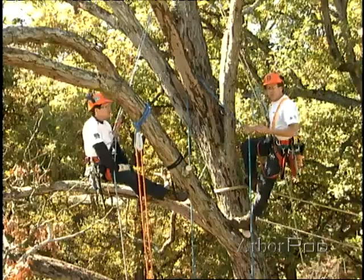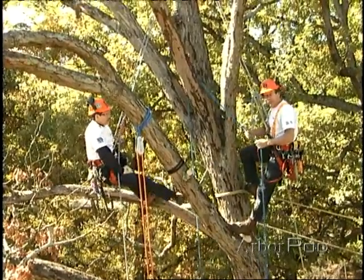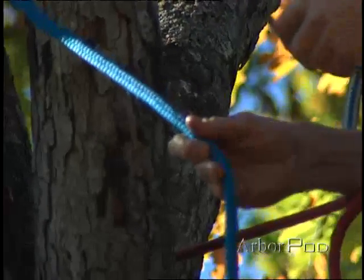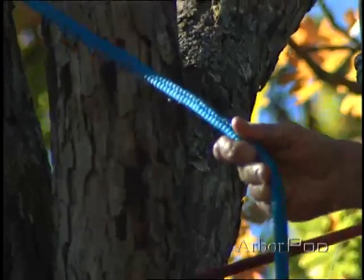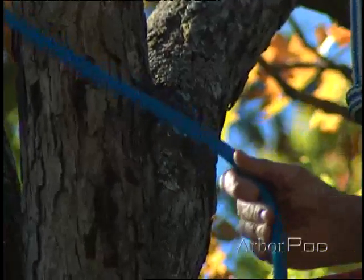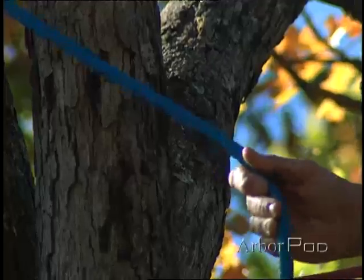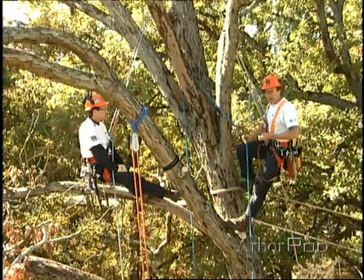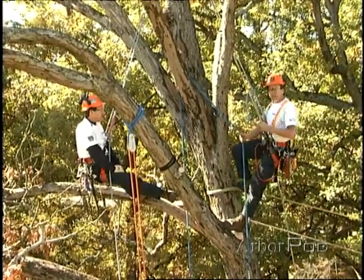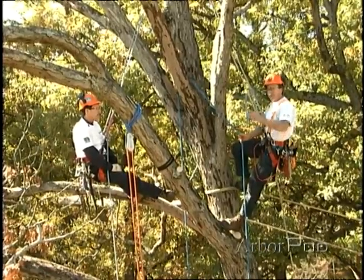Other things to consider in natural crotch rigging are the choices in ropes we're going to use. Here I'm using a 12-strand. A 3-strand might also work better. Generally, ropes with larger strands are better and have more resistance to abrasion. Abrasion is obviously a byproduct of friction, and friction is something that's very important when selecting lowering lines. Different ropes have different frictional properties.